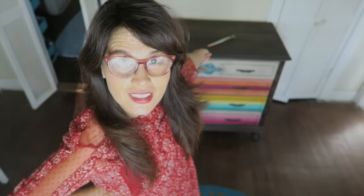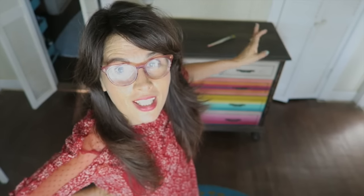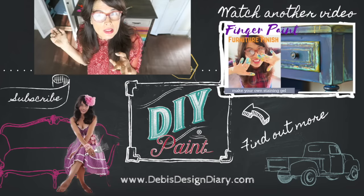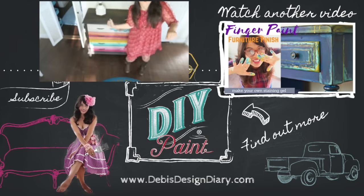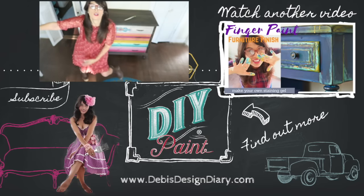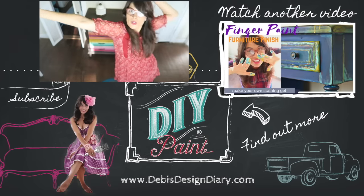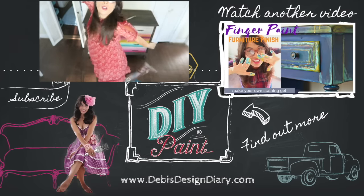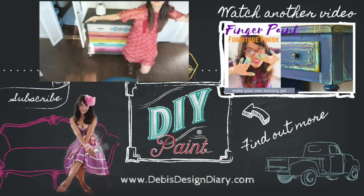Does it look like a Mexican blanket to you? I love it — I'm super excited to put it in my bedroom. Let me know in the comments if you've found any long-lost relatives or friends on Facebook. I'm 109 subscribers away from hitting 100,000, so help me get my YouTube Silver Play button by subscribing. To find DIY paint in your area or to sell it in your store, click the link below. Thanks for watching.